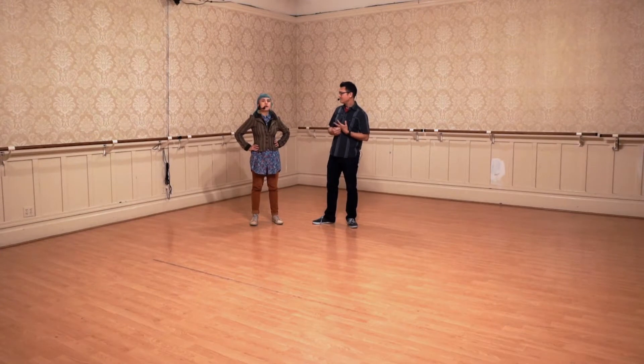Hello, everybody. I'm Finn, and this is Kirk. Today we gave you a bunch more six-count moves to work with.